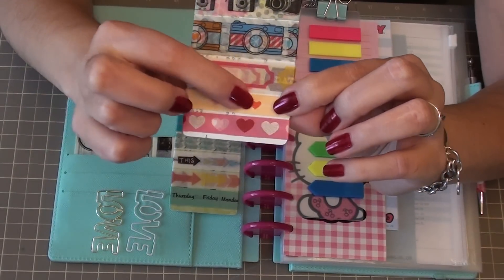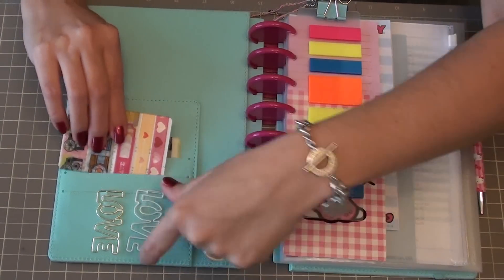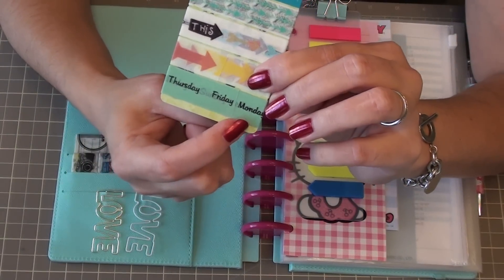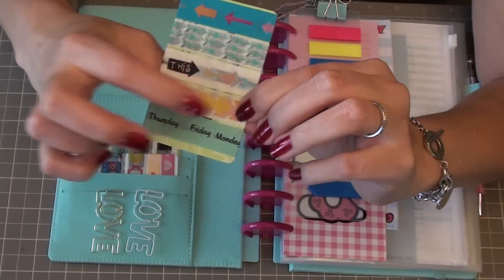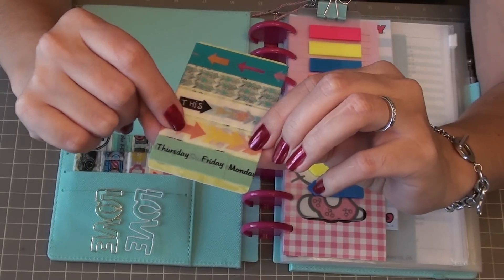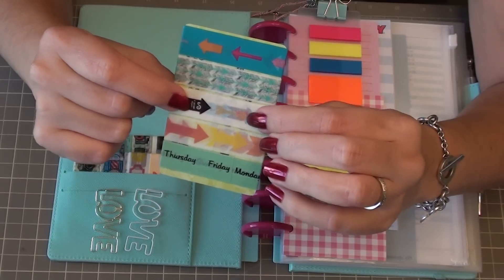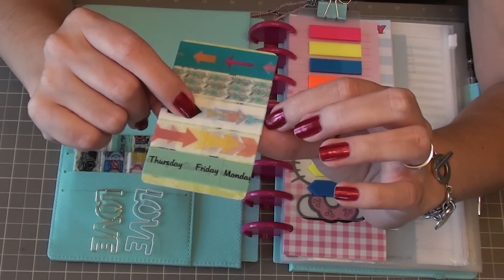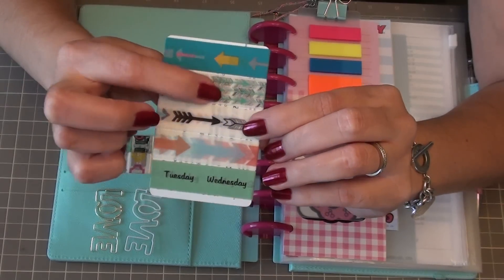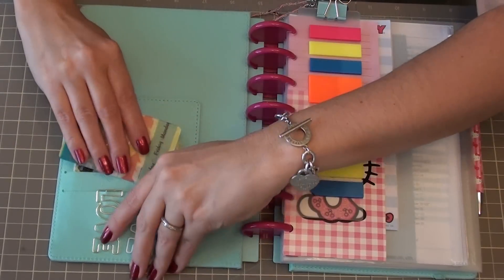That one is by My Mind's Eye. This one I believe was by Freckled Fawn - it has white arrows with red hearts and yellow. Then I kept the little pink hearts because I'm using so much Hello Kitty. This one has the days of the week - it's by October Afternoon. This one is by My Mind's Eye as well - it came in the same kit as the washi tape with dates, so those arrows are in the same colors: pink, yellow, and turquoise. I also put some other arrow washi tapes on here with different colored skinny arrows pointing in different directions, and one with turquoise arrows with black tail feathers, and a solid blue one with different colored arrows I can cut out.